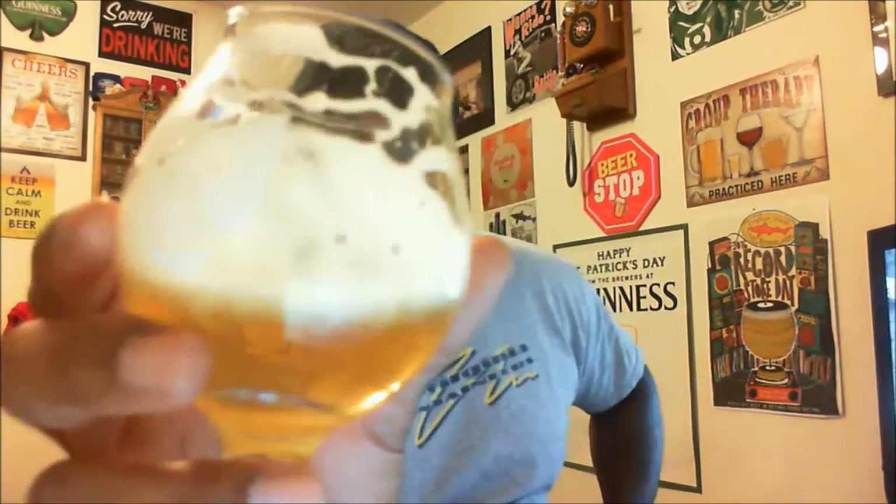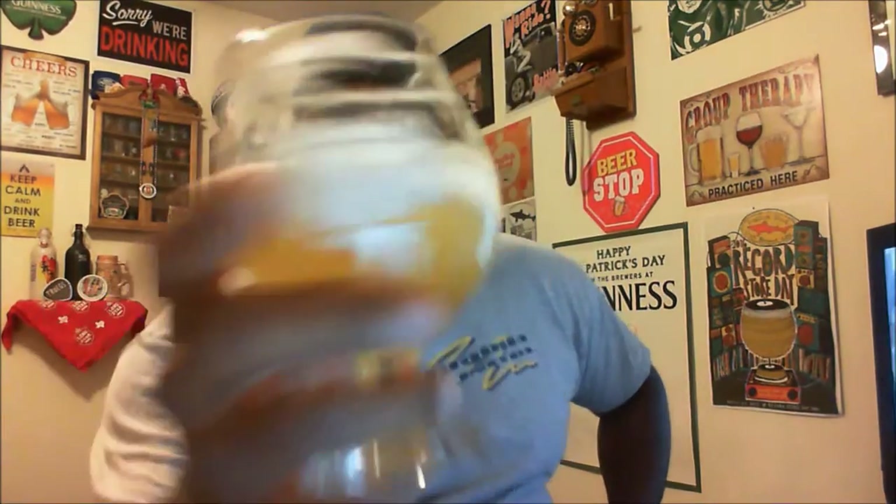That aftertaste kind of put me off a little bit — definitely not one of my more favorite ones from Sierra Nevada. Carbonation on the palate seems to be a little over-carbonated; it hits a lot with the bubbles on the palate, not as smooth, a little bit of harshness there. After the swallow you feel it towards the middle of the tongue. There is some lacing on the glass as you can see — that's always nice.